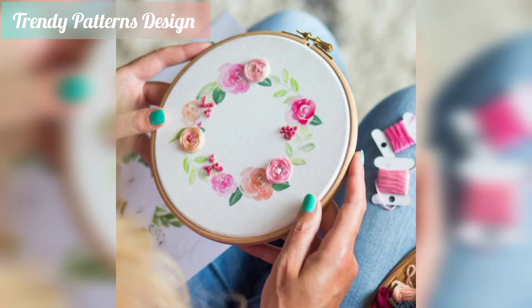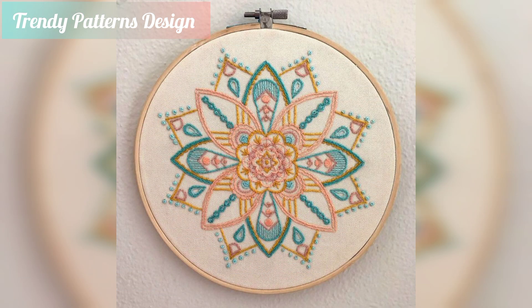This is a pattern for a beautifully designed amazing collection for you. If you want more ideas and more decent patterns, keep watching.